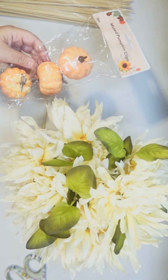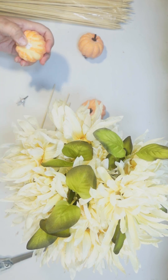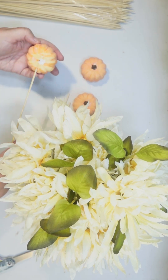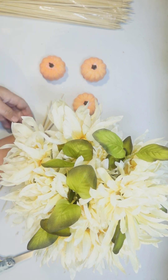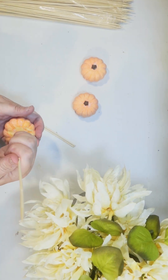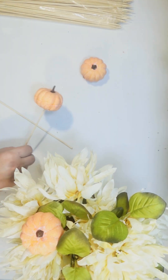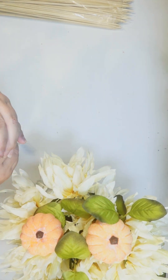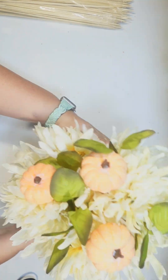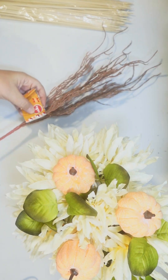Now I'm gonna make some pumpkin picks out of these little pumpkin clips from the Dollar Tree. They are like muted orange, so very soft orange. I'm just gonna pop the clips off the bottom and add skewers that you cook with. Mine were a little bit longer than I wanted, so they're easy to break down and you can just stick those in with your mums. I like to work with odd numbers, so I did three of the little pumpkins right in there.